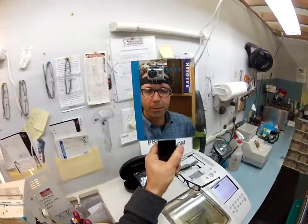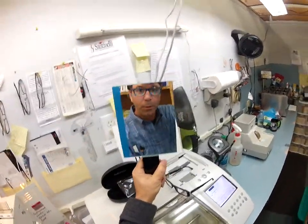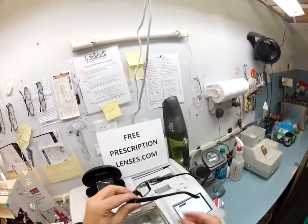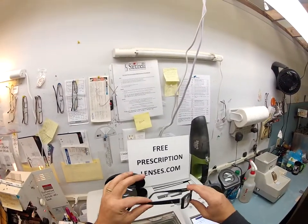Hey Thurl, Matthew here with FreePrescriptionLenses.com and I'm going to show you how I cut your prescription lenses for your Polo 2070. You're going to watch everything so let's go ahead and get started. This is the Polo 2070 color 5247,